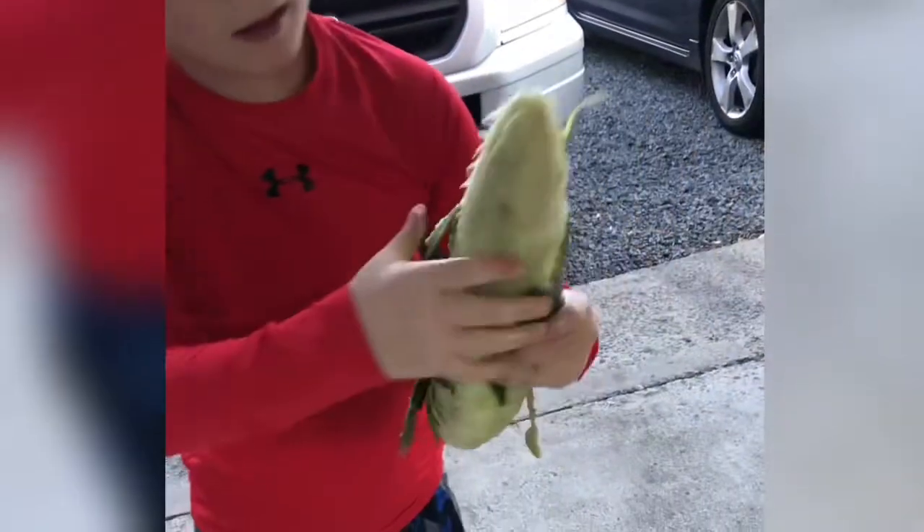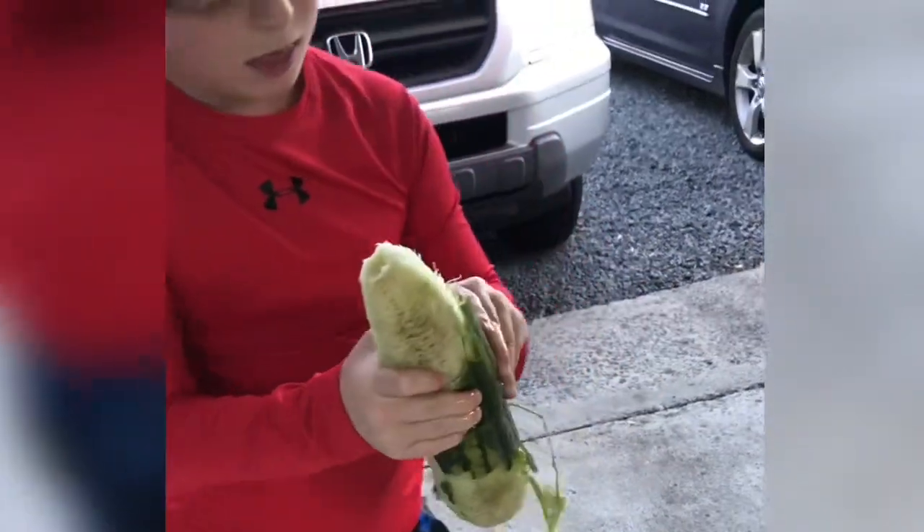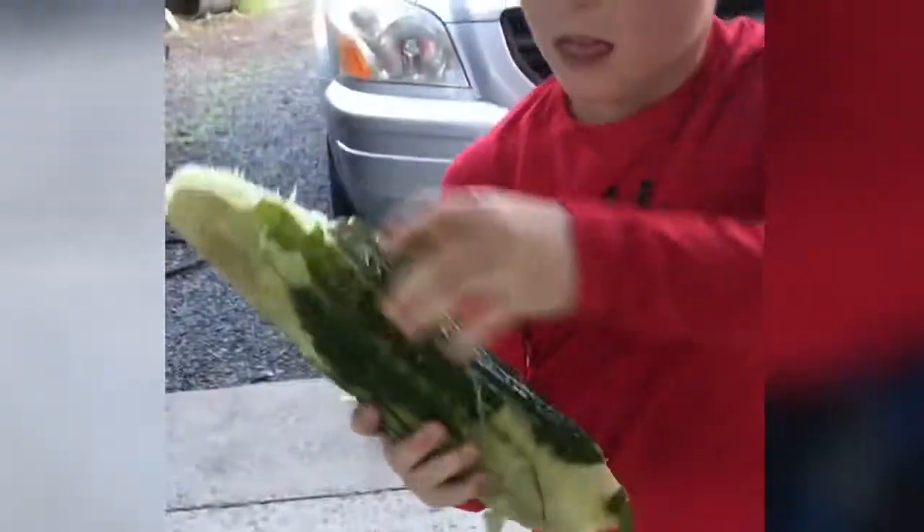Alright. We got to go rinse it off in the sink and get all this off. That one loves to be in your lap. No, no, no. Go away.